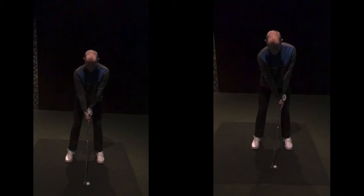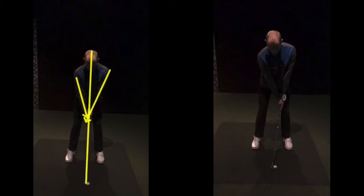If we look here on the left-hand side, this is kind of your before — left arm there, right arm there, kind of shaft there. So the shaft's almost in the middle of your arms, if that makes sense.